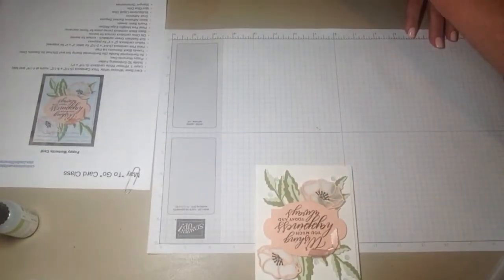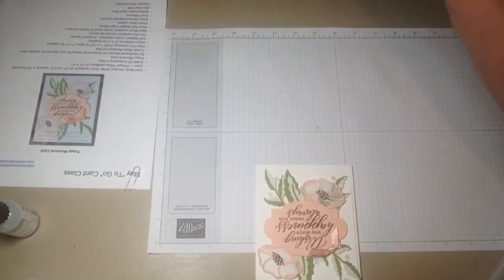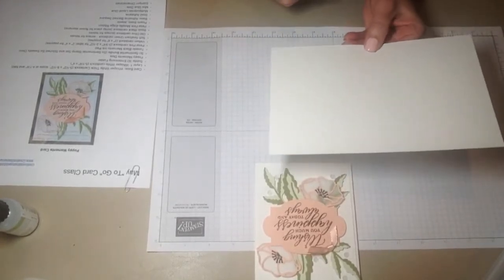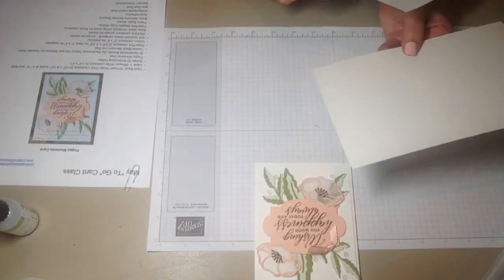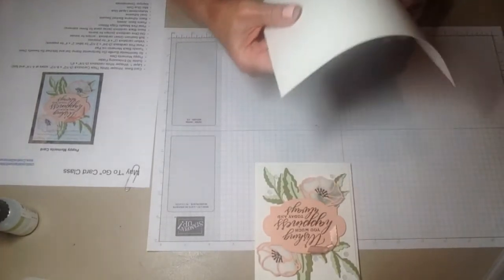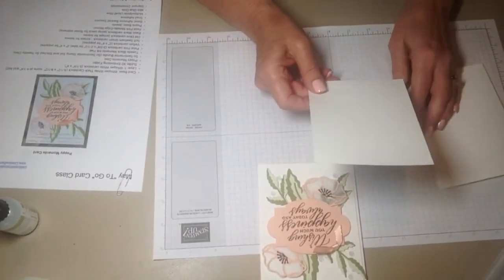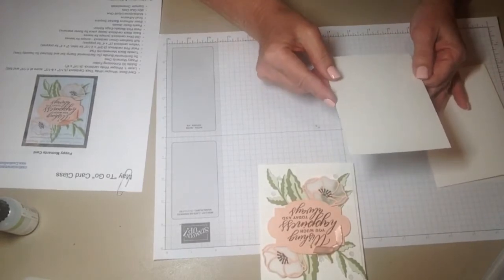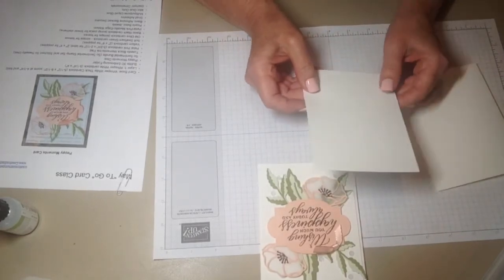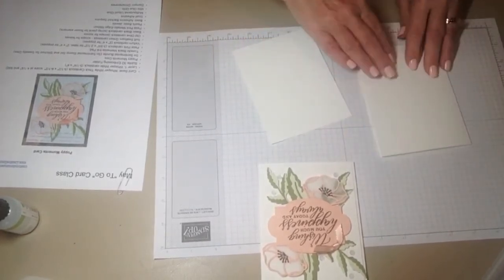As I mentioned, the materials needed for the card are written out on my blog, so you'll be able to refer to those without needing to take notes. What you're going to need is a thick Whisper White card base, 5½ by 8½. Score in the middle at 4¼ and that gives you your card base. You will also need a piece of Whisper White cut at 5¼ by 4, texture embossed using the Subtle 3D embossing folder.